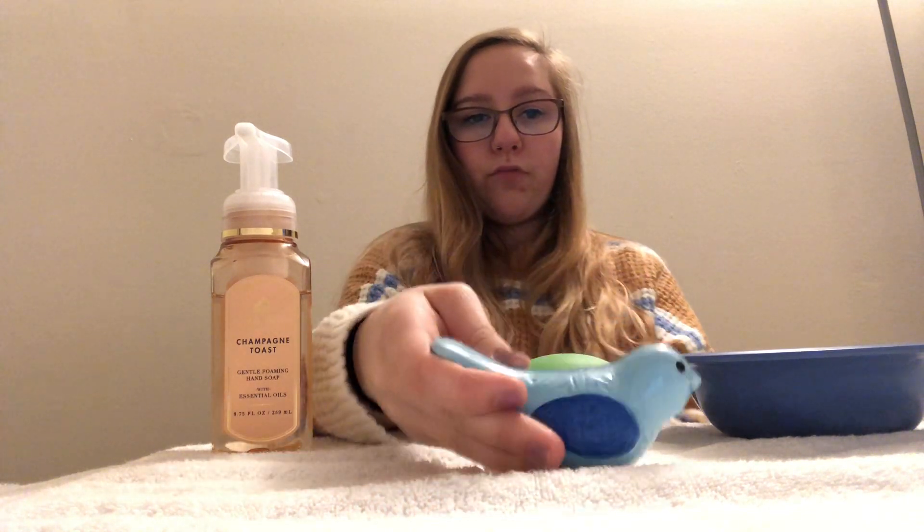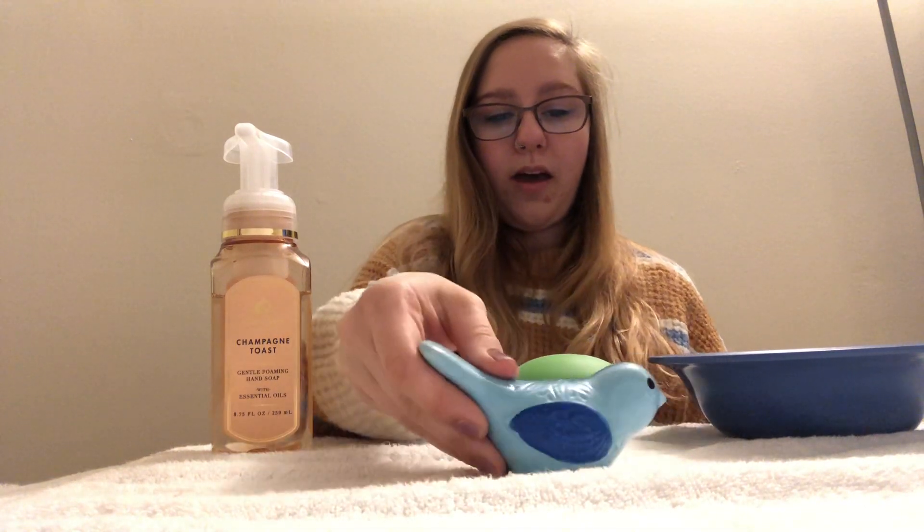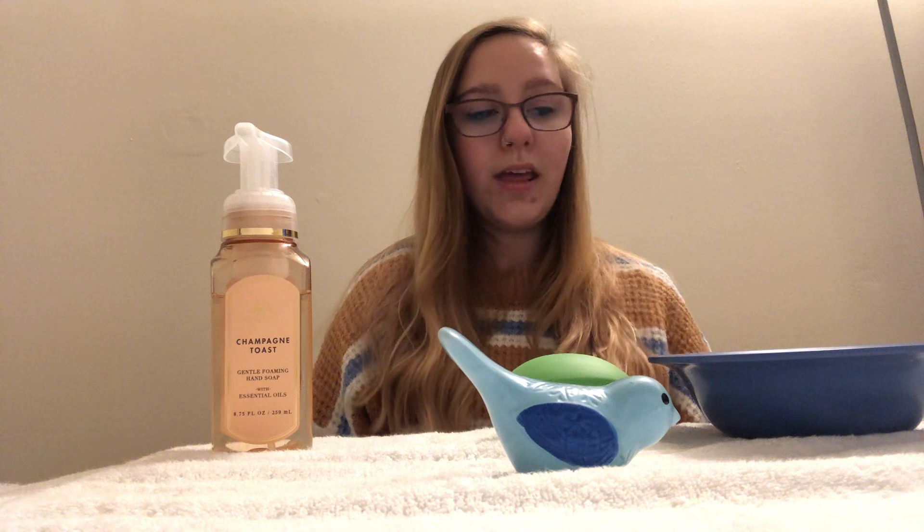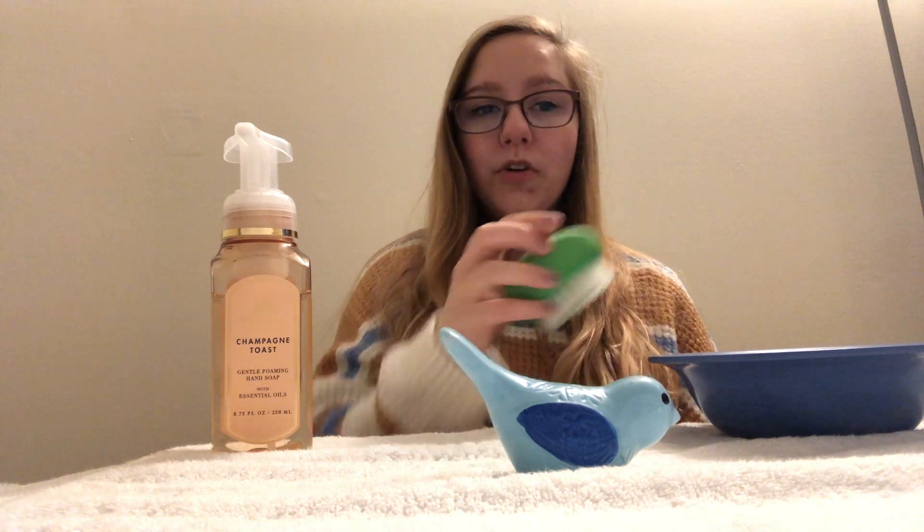So the first thing I'm going to do is I'm going to take my object and put it right here in the middle, so I can see that this is what I'm going to be working on. Now I'm going to take my scrub brush and get it wet.